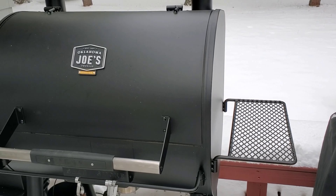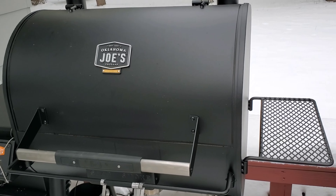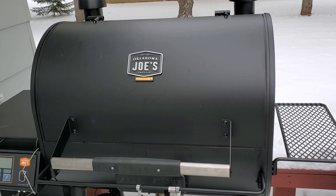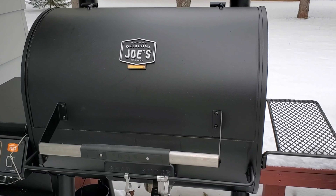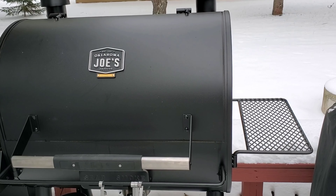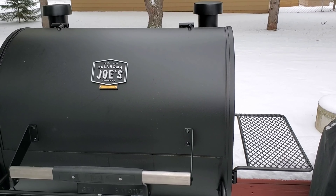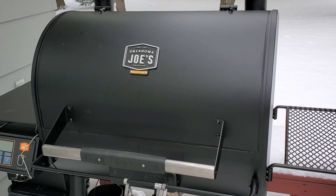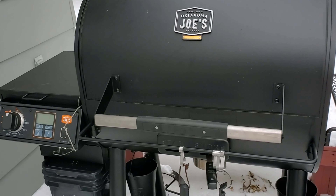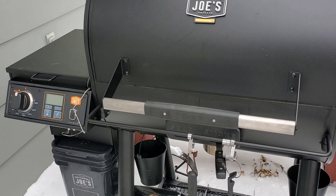I've used it one time so far. I cooked a chicken and a duck in it the other day — I'd never made a duck before, and I'm not particularly a big fan of whole chicken usually, but it was very good. I was impressed. It worked great and it was cold out too — I think it was like 11 or 12 degrees that day with 30 to 35 mile-an-hour winds and a wind chill below zero. It still took about four hours to cook that duck and that chicken.